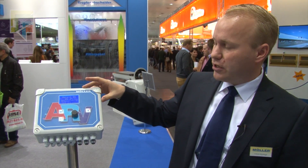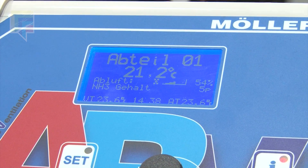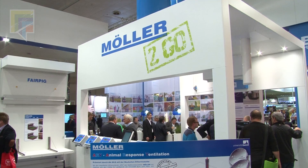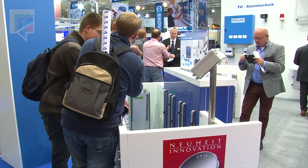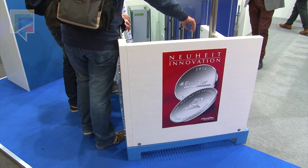The ARV controller is originally a standard room temperature controller, but has been additionally modified with special software that ensures all signals from the drinking water can be read. The main purpose is for piglets from 7 to 30 kilograms, so this is not specifically for fattening — it's for piglets on the weaner side.